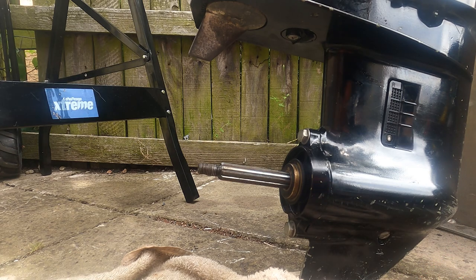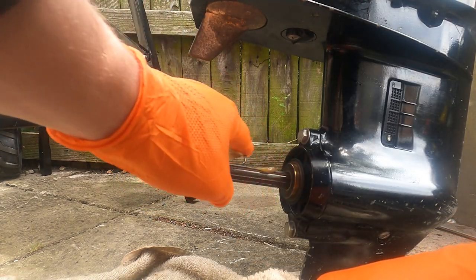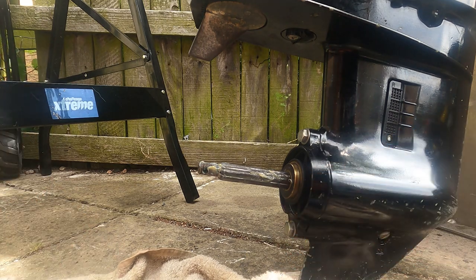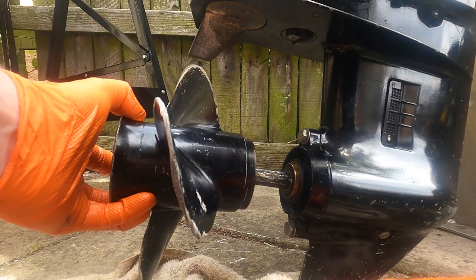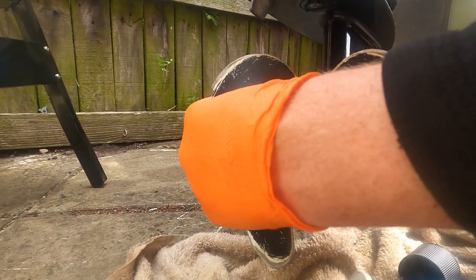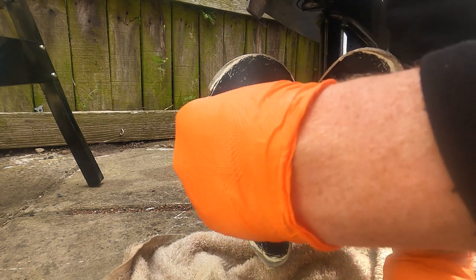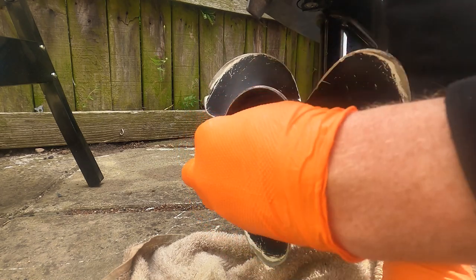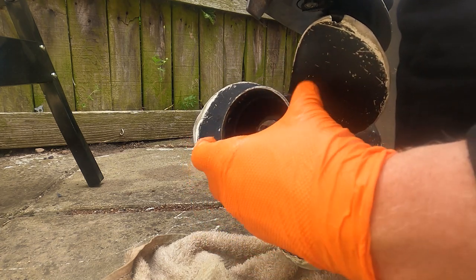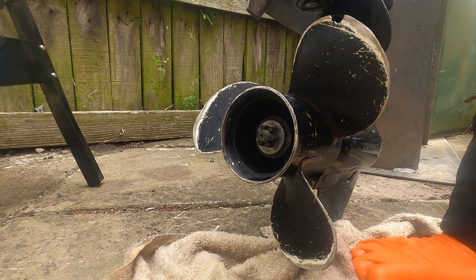One of the last jobs is to reinstall the propeller. Put some grease onto the prop shaft, then we've got the propeller — the damaged one — line the splines up and it goes on. Got the spacer which goes on, and finally the castle nut which goes down as well. We'll nip that up with a socket and then there's a split pin which goes through the prop shaft itself, securing the castle nut to the shaft and preventing the nut backing out and the prop coming off.